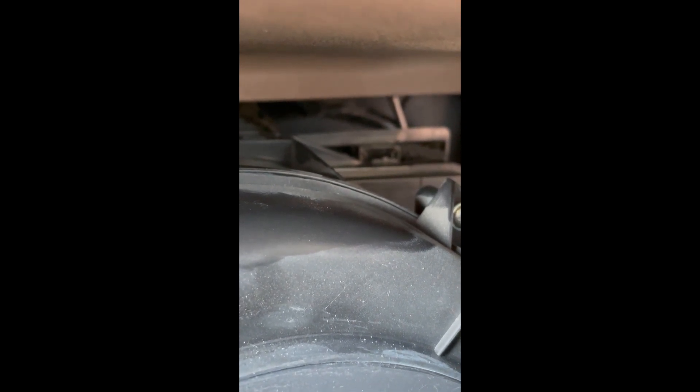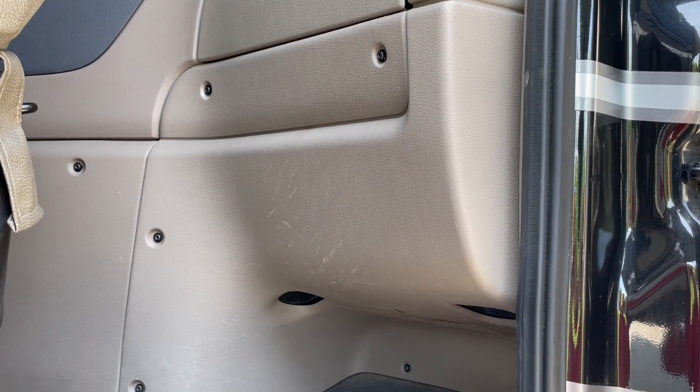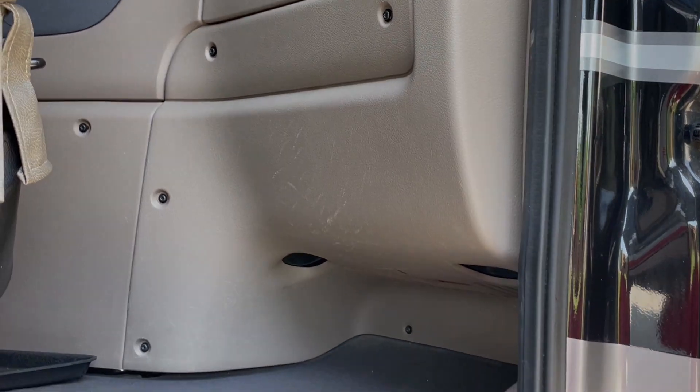Now all you've got to do is reverse the steps of taking everything off. Hope you enjoyed the video — thanks for watching, and don't forget to like and subscribe.